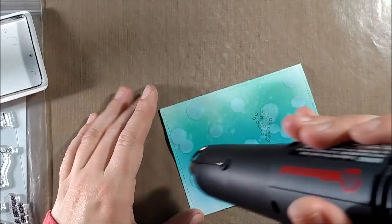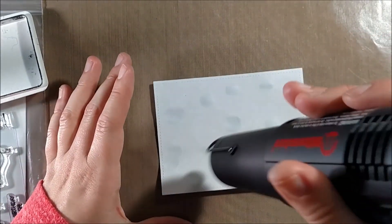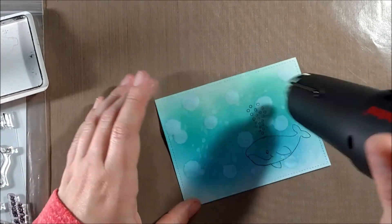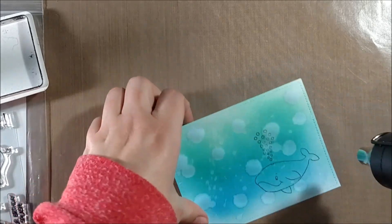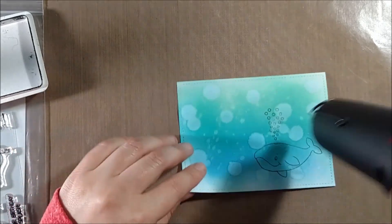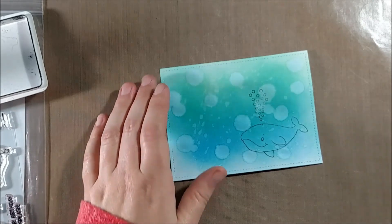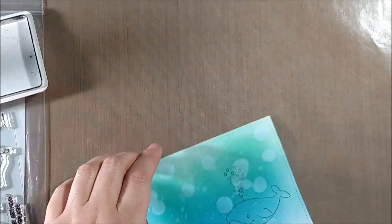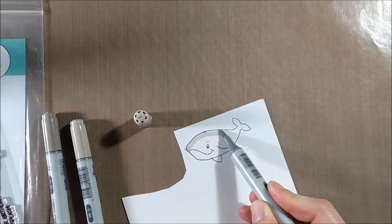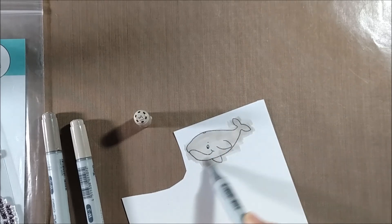The whale and bubbles did bleed just a touch because the paper wasn't completely dry yet. I dry the paper and check if the bleeding was too much — it turned out to be alright, but you could neaten up the edges of the bubbles with a Copic Multiliner or a Memento Tuxedo Black marker. For the whale, I wasn't worried about clean lines because I'm coloring it on a separate piece of paper, fussy cutting it out, and adding it on top with foam tape for dimension.